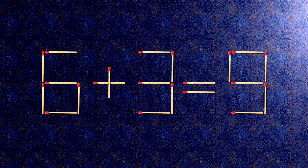The task is done and the puzzle is solved. Subscribe to our channel.